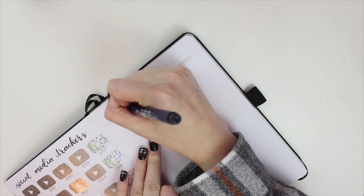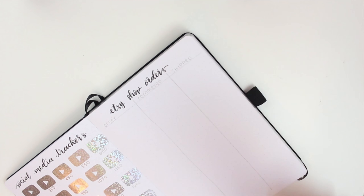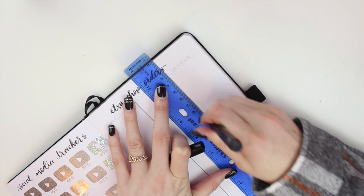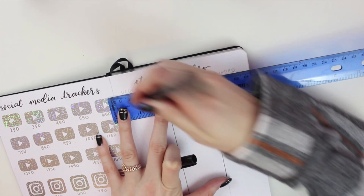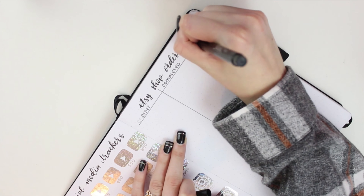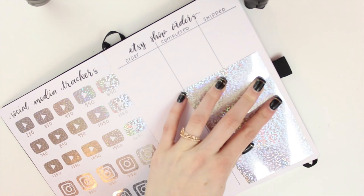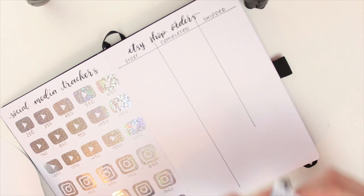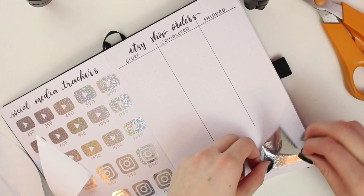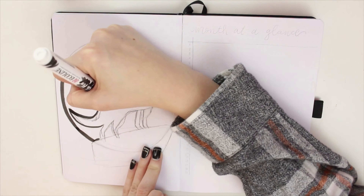This next spread is my Etsy shop tracker so I can track all of my orders and when I completed them and sent them out. My Etsy shop is currently on a break since I'm on break from university, but I've completed four orders this break which I'm excited about. You can check it out at Kayla Ashley Plans and everything will be back up soon. I'm also hoping to start doing stickers now that I have a Cricut machine — let me know if that's something you'd be interested in. I added more silver vinyl just to tie in the theme.